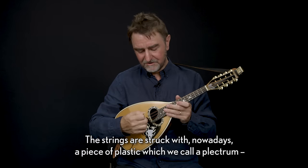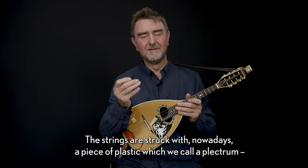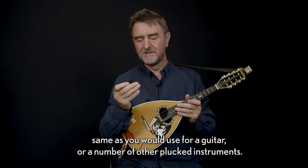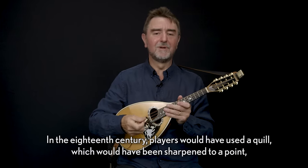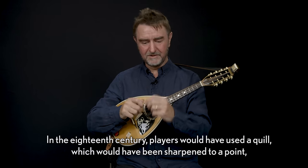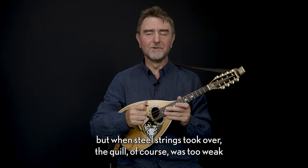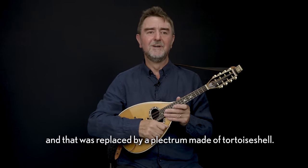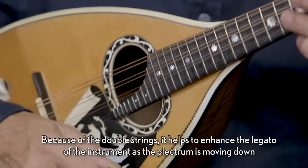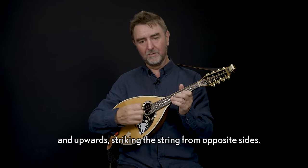The strings are struck with — nowadays — a piece of plastic which we call a plectrum, the same as you would use for a guitar or a number of other plucked instruments. In the 18th century players would have used a quill which would have been sharpened to a point. When steel strings took over, the quill was too weak and that was replaced by a plectrum made of tortoise shell.